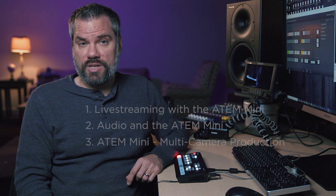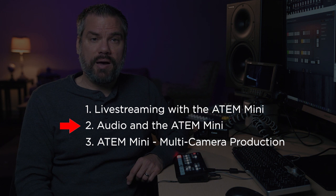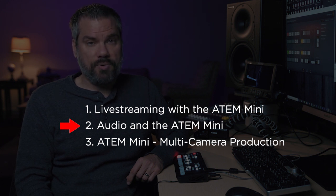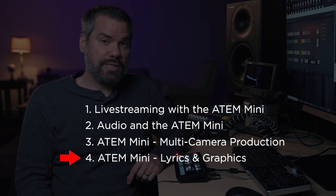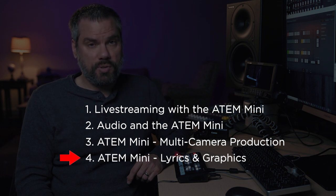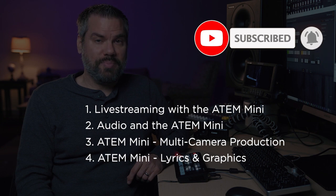This is part 3 in a multi-part series about the new ATEM Mini. In previous videos, I've showed you how to get your ATEM Mini configured and streaming to Facebook Live using OBS. In my second video, I talked about audio and went over some of the nice features the ATEM Mini has for audio. In the next video in this series, I'll talk about how to bring your lyrics in from a projection computer and overlay that over your video. So if you haven't already, be sure and subscribe to my channel so you don't miss that.